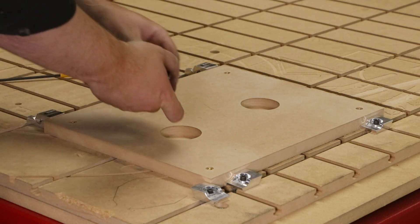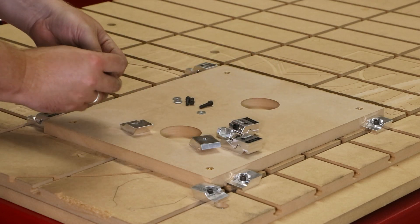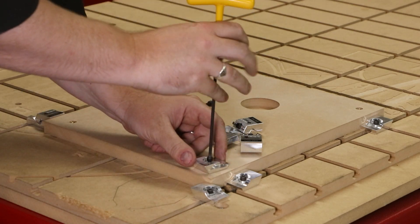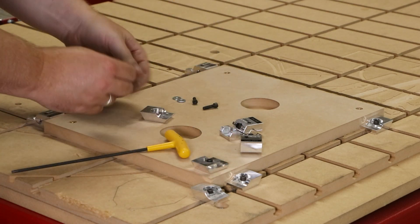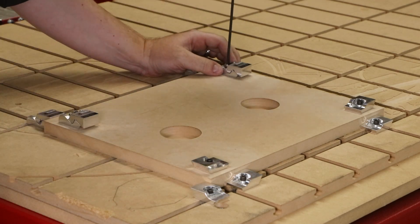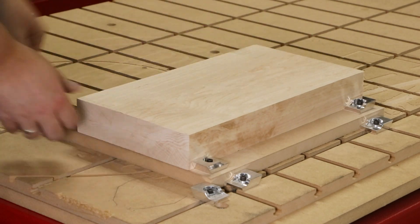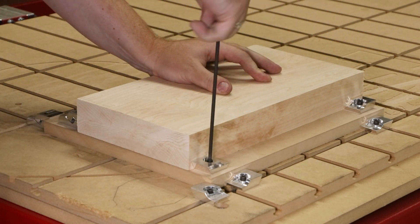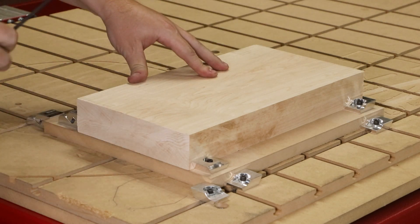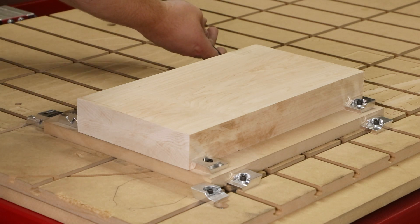The hole pattern for the brass inserts was strategically laid out to use Legacy's Lowepro clamps. Now with the blank secure and relief pockets in the right position underneath the blank, we are ready to actually produce the threaded nuts.